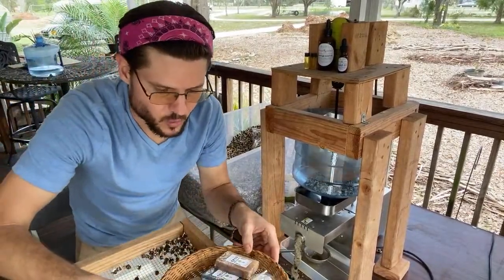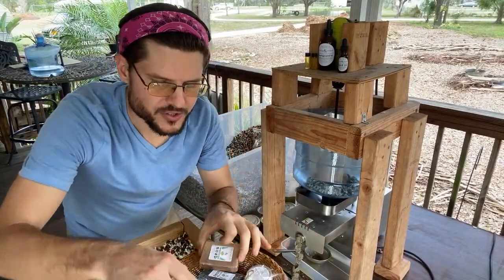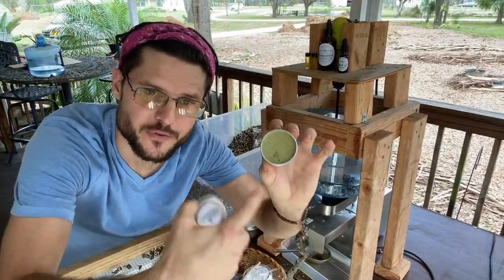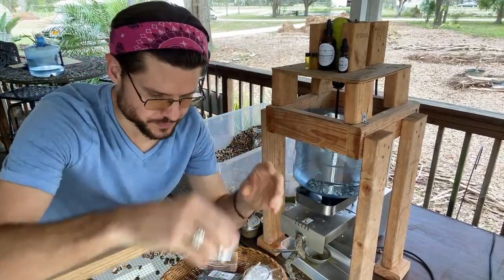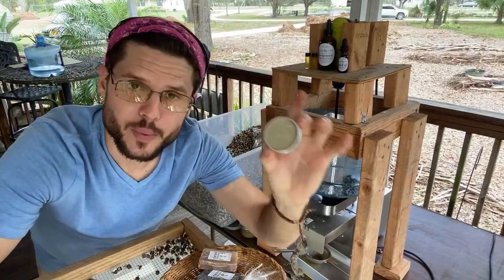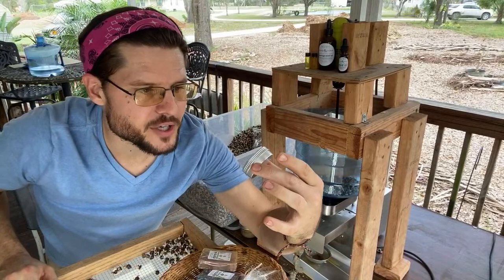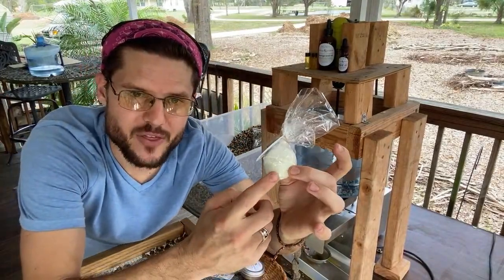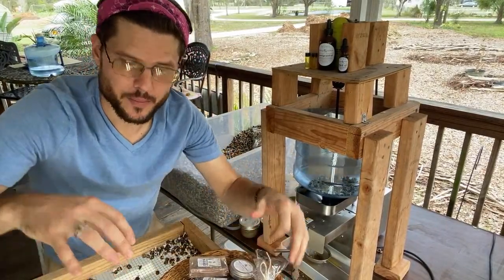With the oil we're also making moringa soap, a skin salve infused with herbs and other things, a deodorant — aluminum-free with baking soda, shea butter, carnauba wax, and moringa seed oil — and bath bombs. When you drop the bath bomb in the tub it explodes and it's already got the oil in it. We're making all these products straight from the oil.